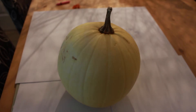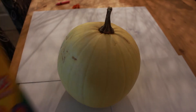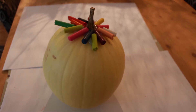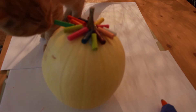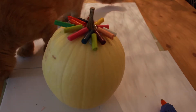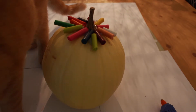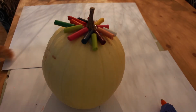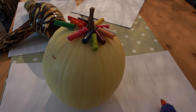For this one you're going to need a pumpkin, some crayons, and a hairdryer. You're also going to need a glue gun or some super glue to stick down all the crayons at the front of the pumpkin. Then get a hairdryer like this one, turn it on, and start melting the crayons.